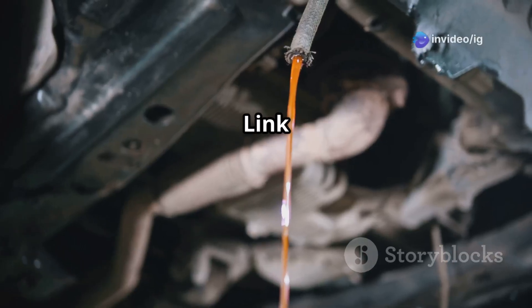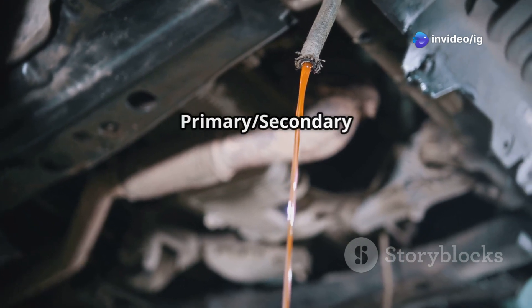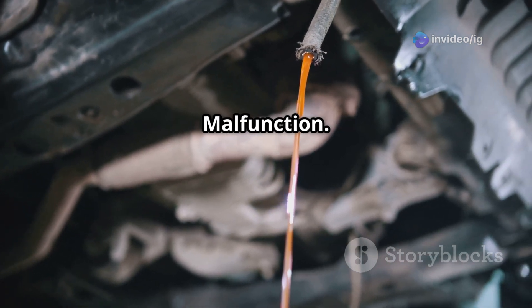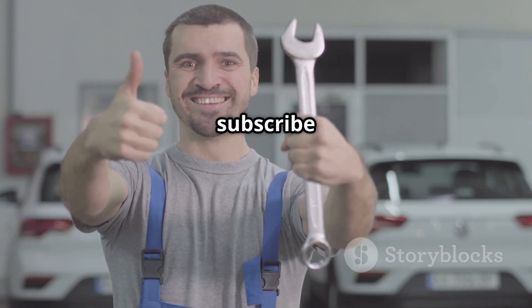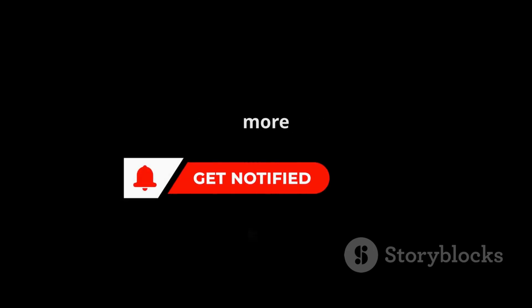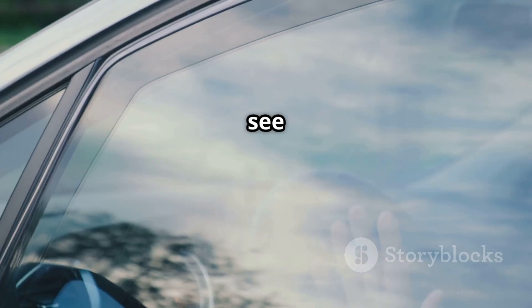P0600 serial communication link malfunction and P0350 ignition coil primary secondary circuit malfunction. If this video helped you, hit the like button, subscribe, and turn on notifications for more car repair tips from IG Garage. Thanks for watching and see you in the next one!